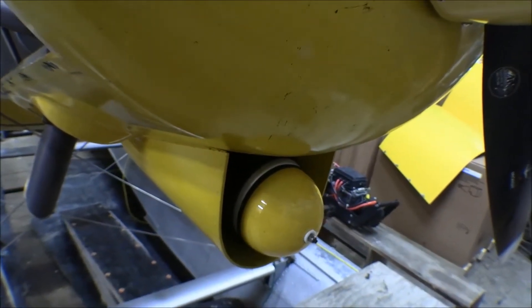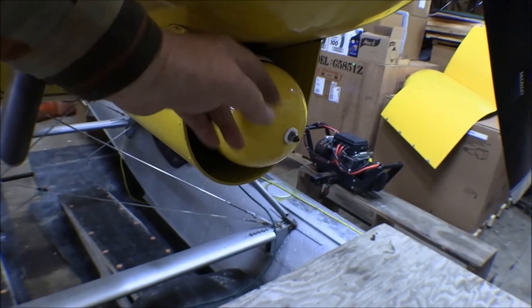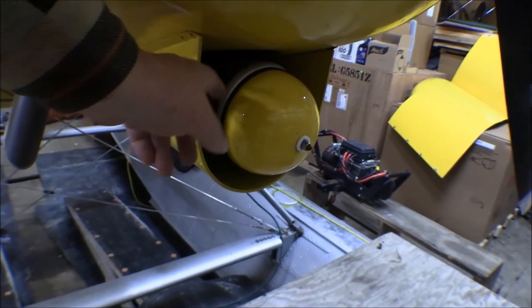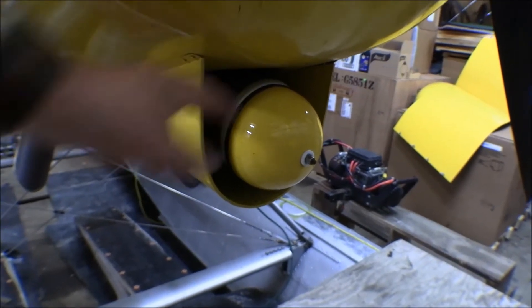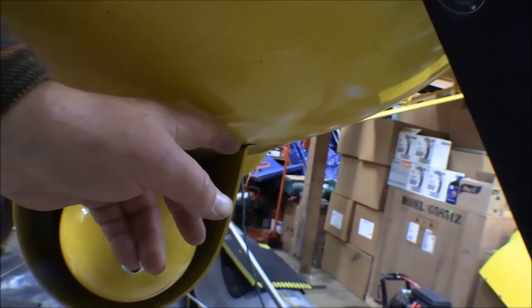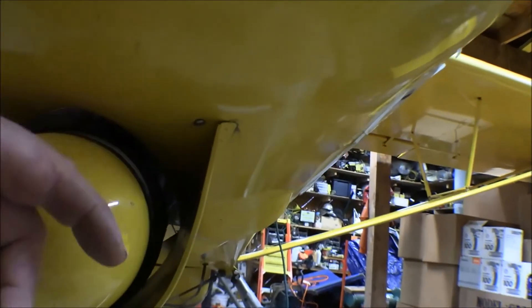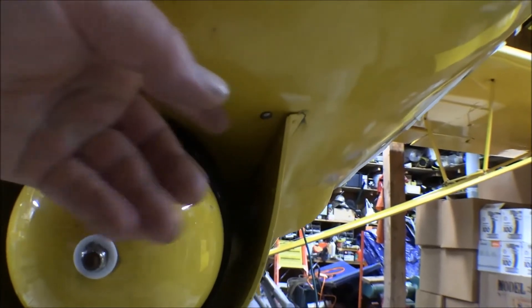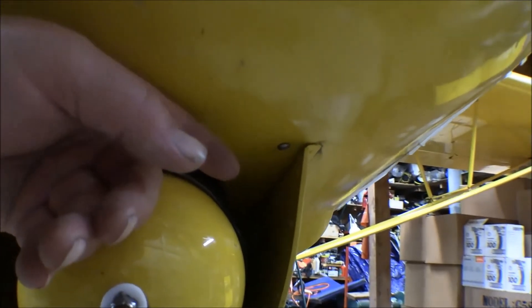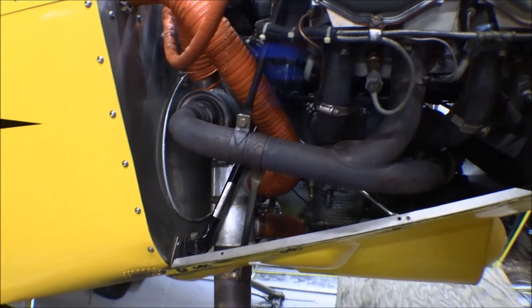The air filter has to come off — it slides forward off the rod that comes out of the carburetor air box. There's a long rod and fixture, and this thing slides off of it. Then the cowling slides forward, and there's a hose that goes down from the front of the baffling into the shroud around the muffler, held on with a screw. That screw has to come out before taking that lower cowling off.